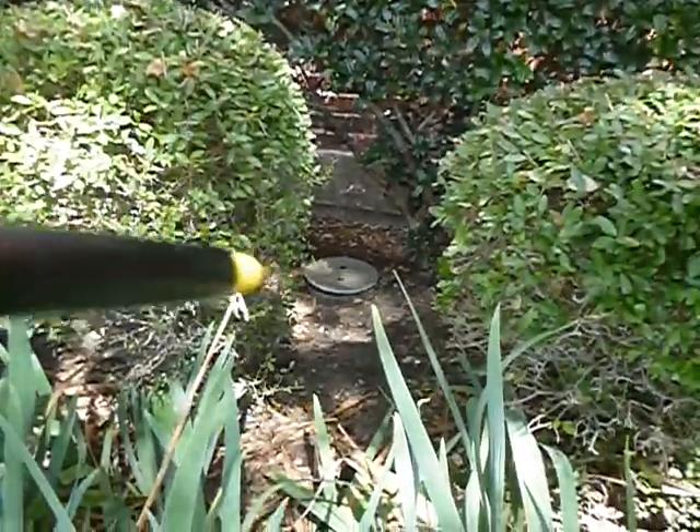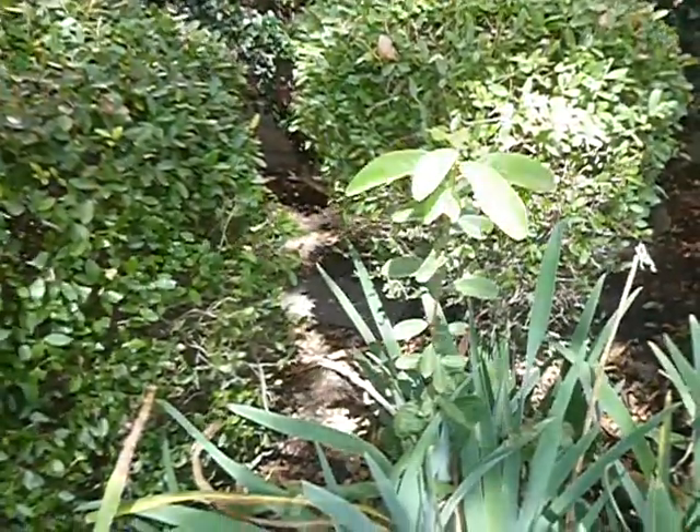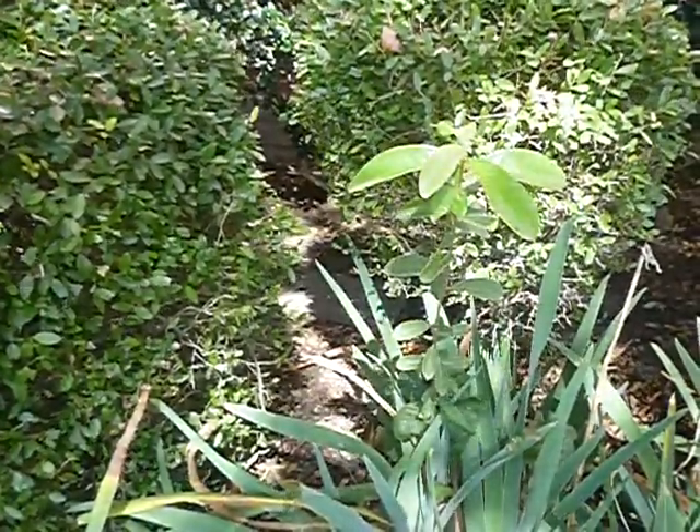There's the main water shutoff valve for the house — you're going to see that in another video. That's the lawn sprinkler backflow prevention device — we're going to see that in another video as well.